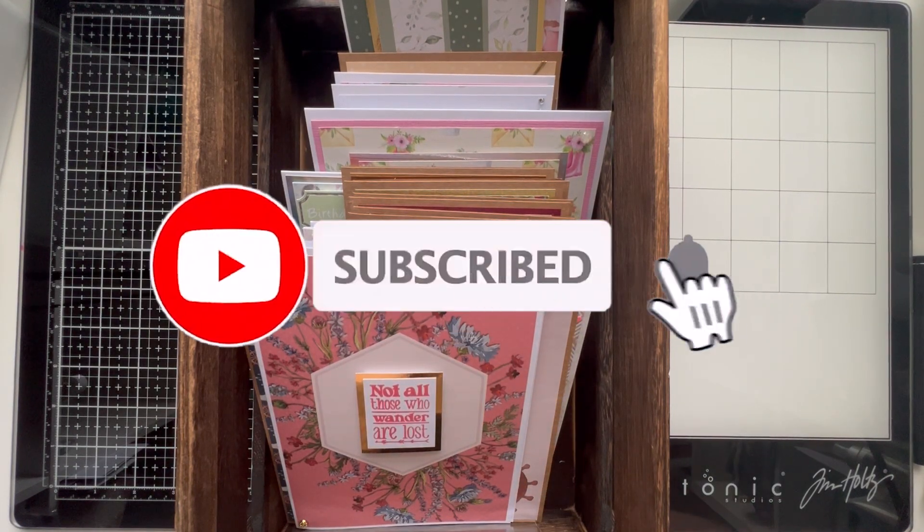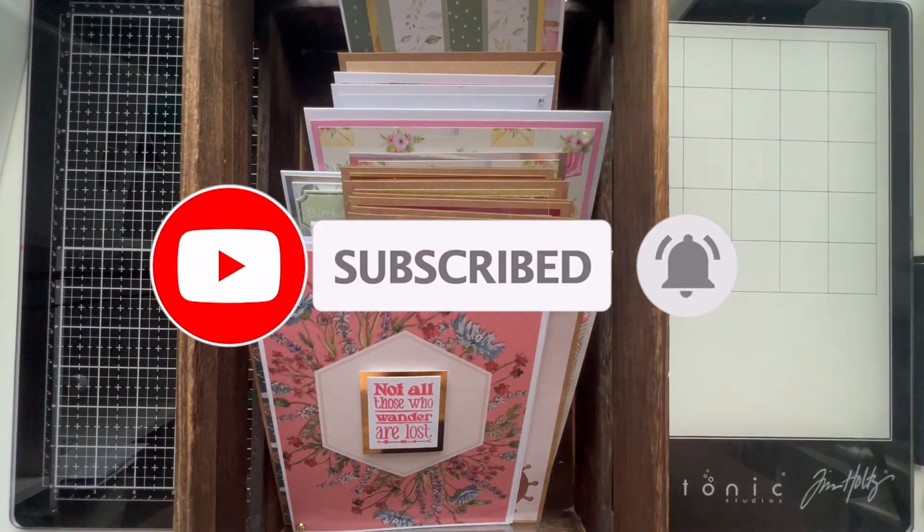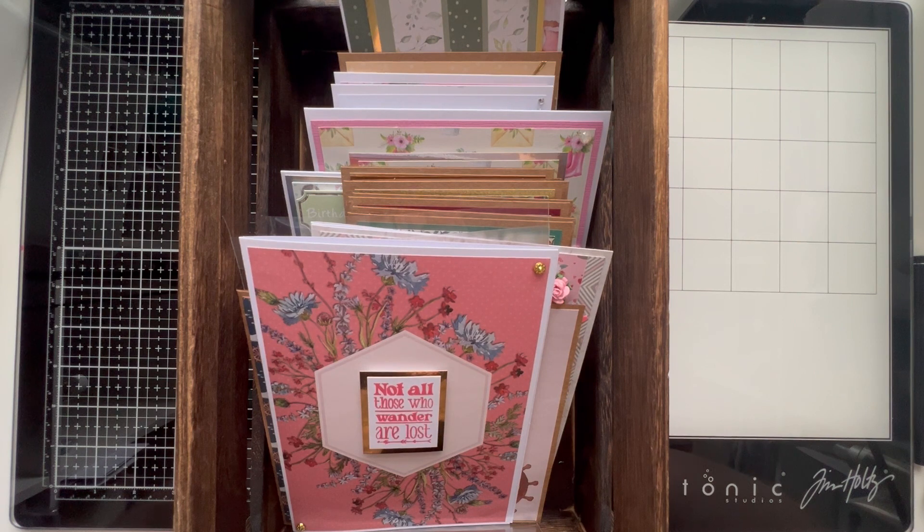Hi everybody, welcome to my channel, thank you so much for joining me today. We have our 'what we made in February' video - I did this in January and I'm doing it again this month. It's something I want to bring back every month, so towards the beginning of the month I'll show you all the cards we made the month before. I must admit I'm a little disappointed this month - February has been very, very quick, which, let's be honest, it's the shortest month of the year.